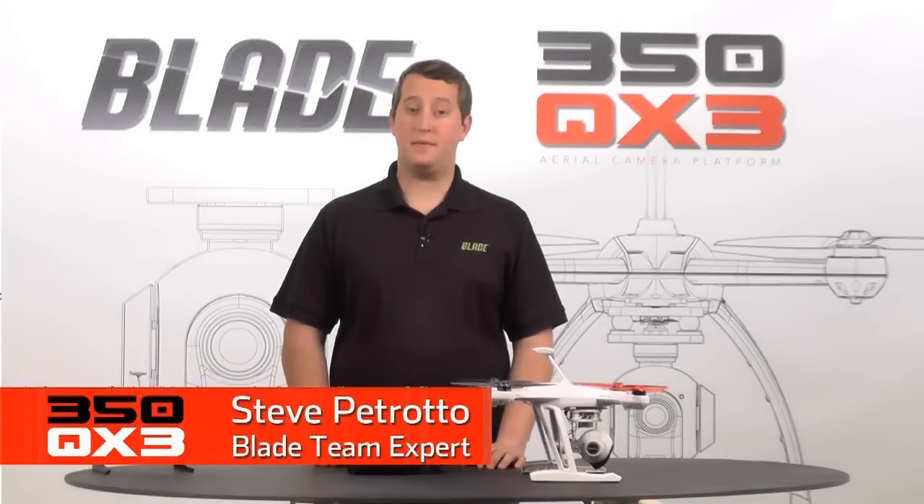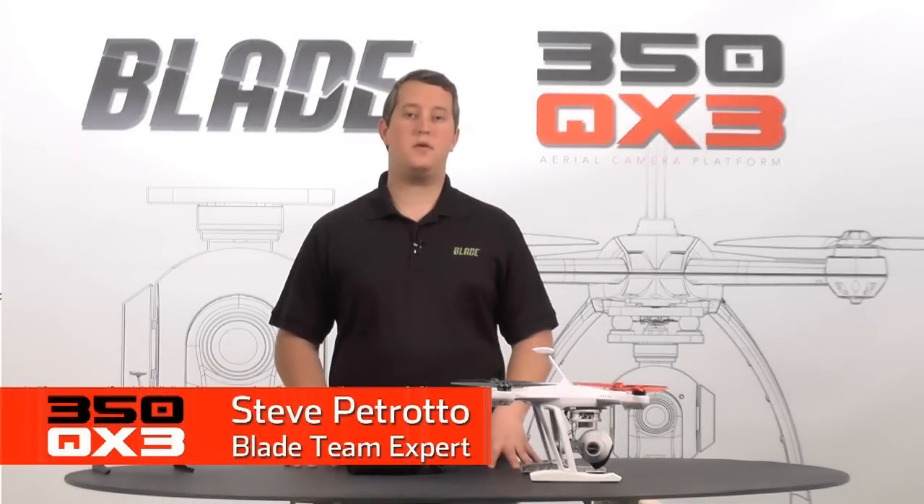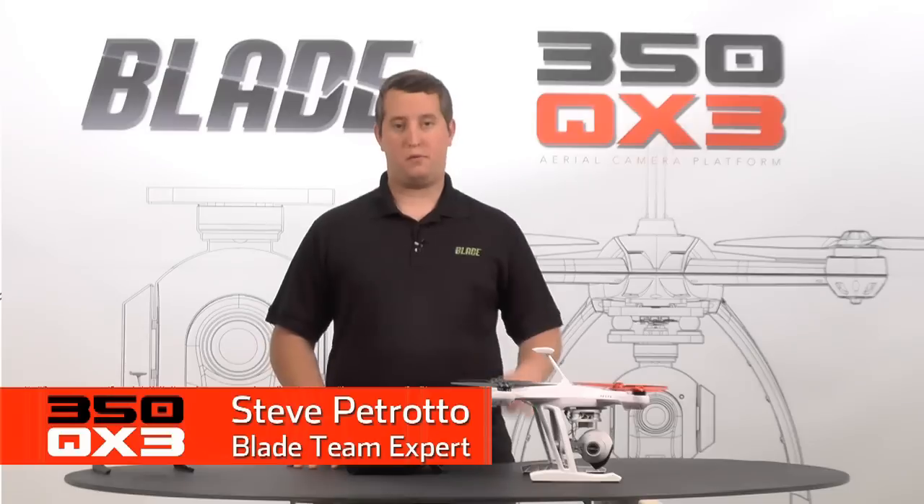Hi, Steve Petrato here from Horizon Hobby. In this video, I'm going to be showing you how to do pressure sensor calibration for your 350QX3.